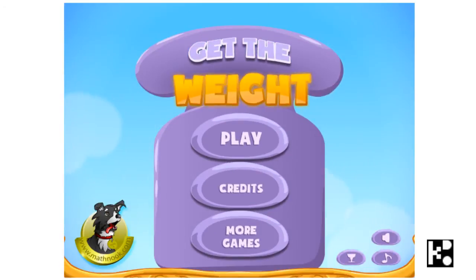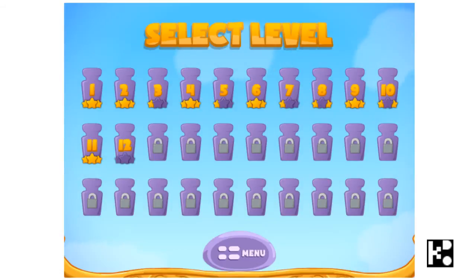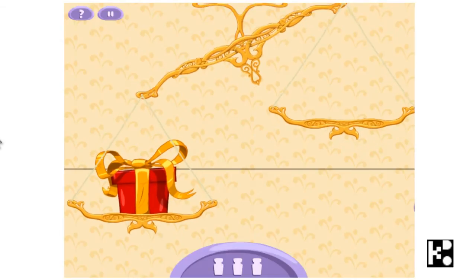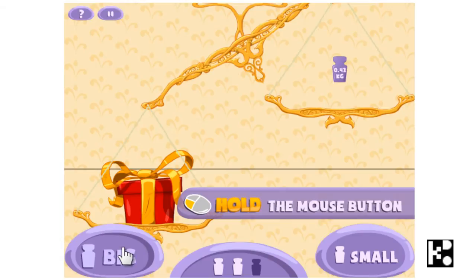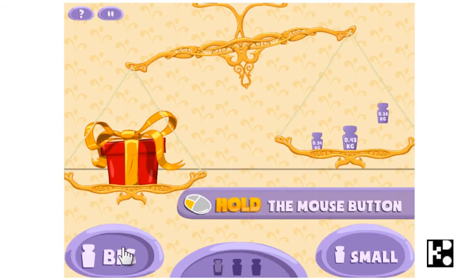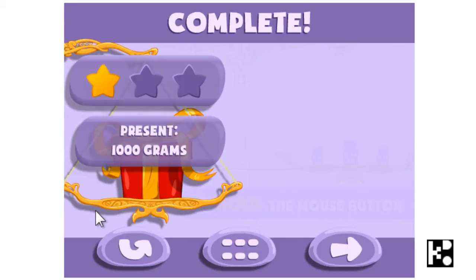What we are going to do with playing this game is, there is a balance here. Okay, a parcel, a gift maybe. What you are going to do is you are going to put a weight on the right. It is not heavy enough, so I add more to make it balance. So you make it 1000 grams. And then you can go to the next level. And you got one yellow star.